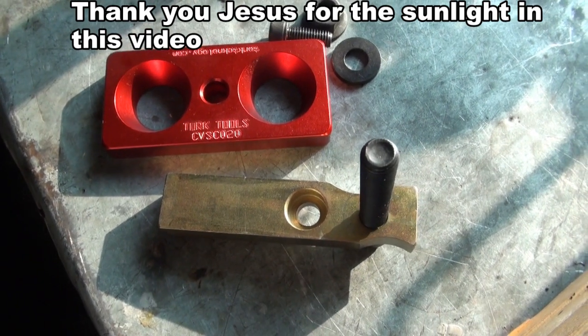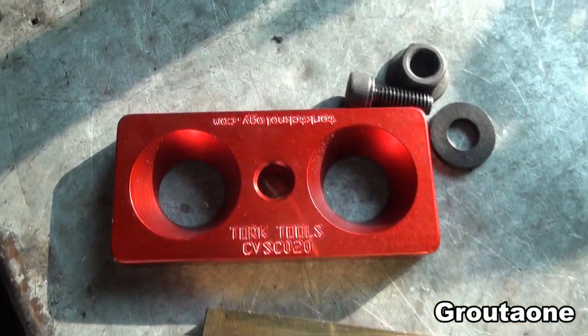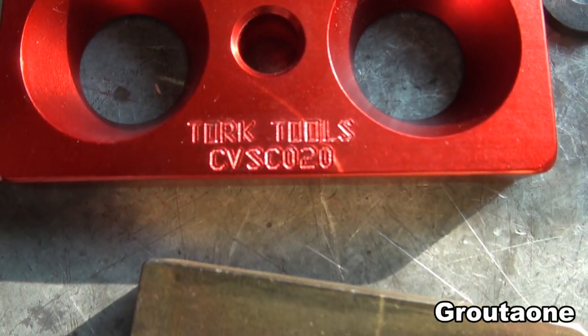This is a valve spring compressor from Torque Technology and it works with the Dodge Cummins 12 valve. I believe that's the part number for it right there.